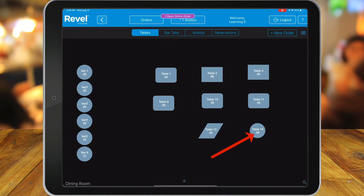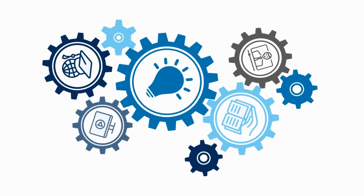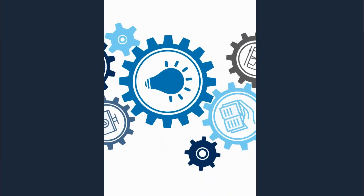That's it! We have now completed the Revell Smart Order demo. We have shown you how customers will place an order using Smart Order and how merchants will fulfill those orders. Thank you for watching, and we hope you enjoyed this Revell Smart Order demo.